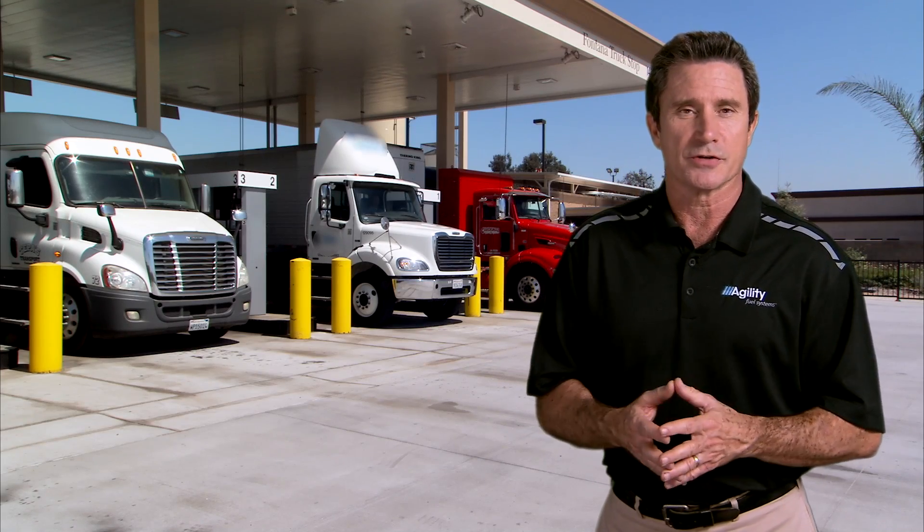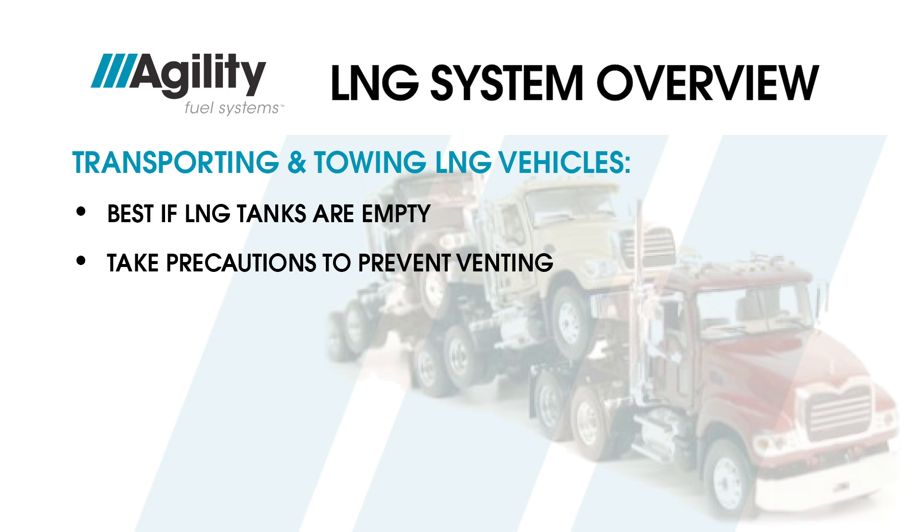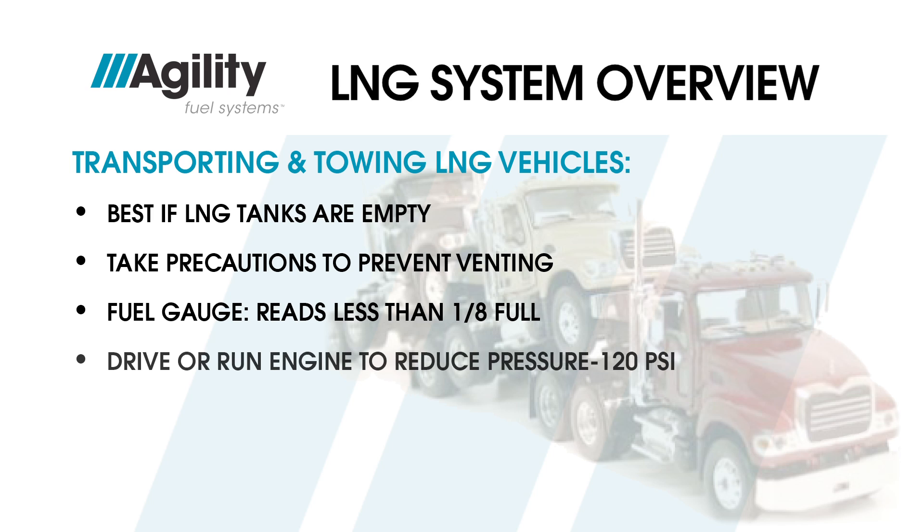Before we close out fueling procedures, let's cover transporting and towing LNG vehicles. When transporting LNG vehicles by decking, piggybacking, or towing, it's best if their LNG tanks are empty. If an LNG vehicle with fuel aboard must be transported or towed, precautions must be followed to prevent liquid fuel from venting out of the vent stack if pressure reaches the relief valve setting. Before transporting, the fuel gauges must read less than one-eighth full. Drive or run the engine to reduce tank pressure to the pressure control regulator setpoint — 120 PSI — before mounting to the tow vehicle.